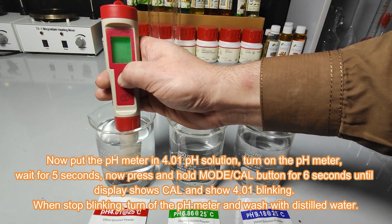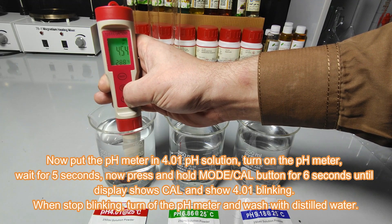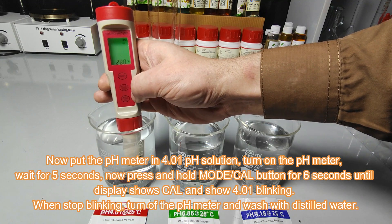Wait for 5 seconds and then press and hold the mode/cal button for 6 seconds until the pH meter display shows 'cal' and shows 4.01 blinking. When the blinking stops, it means calibration is complete.